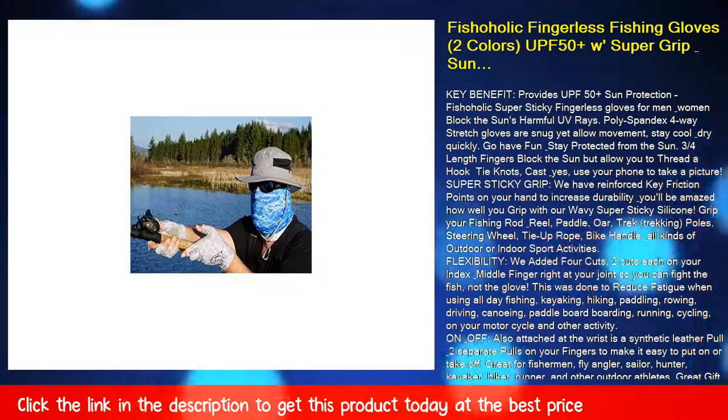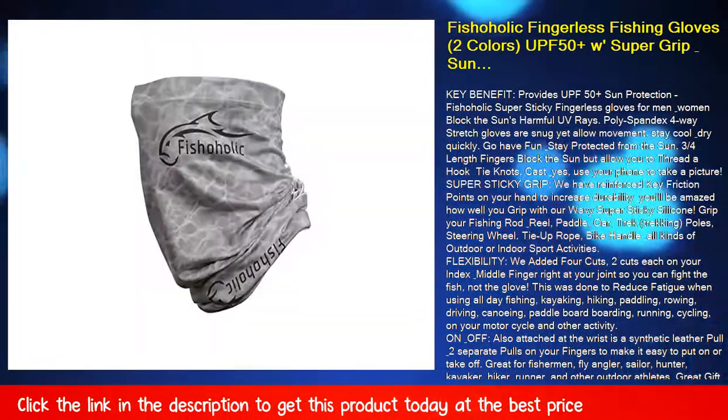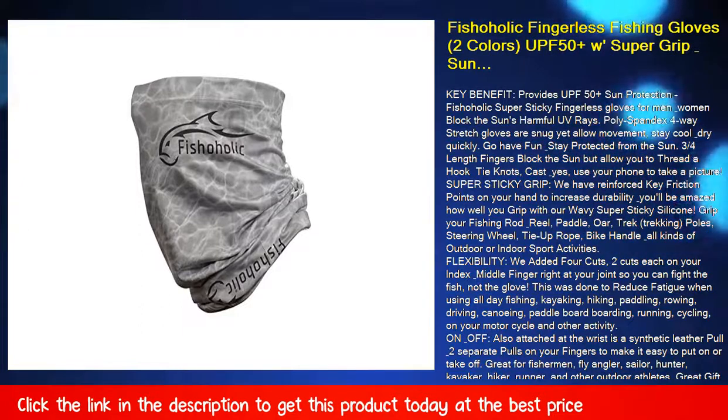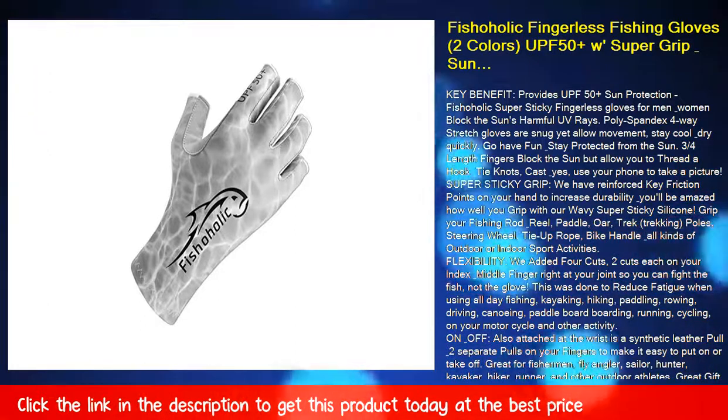Flexibility — we added four cuts, two cuts each on your index and middle finger right at your joint, so you can fight the fish, not the glove. This was done to reduce fatigue when using all-day fishing.